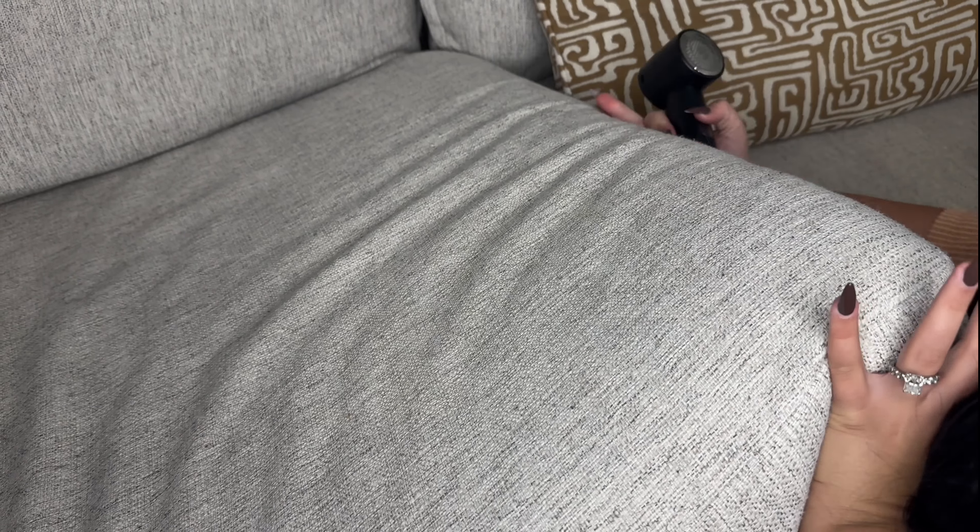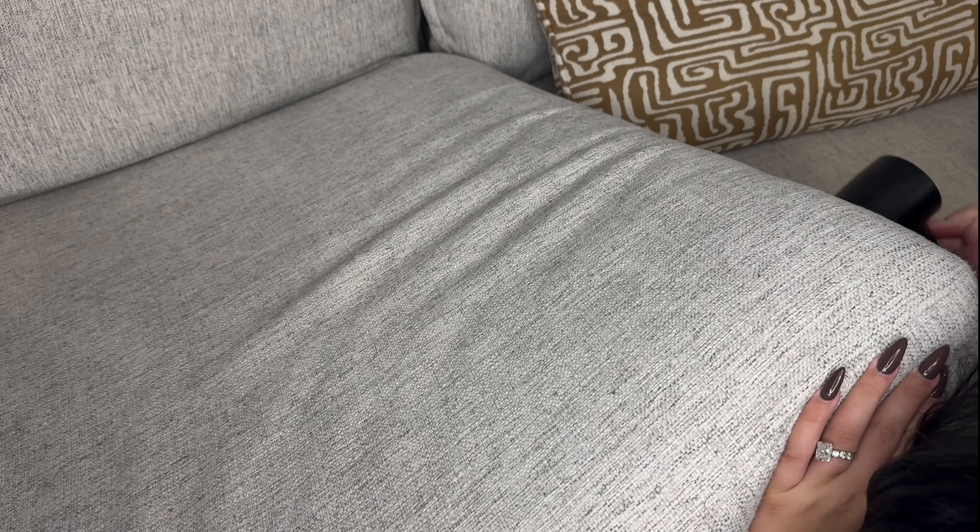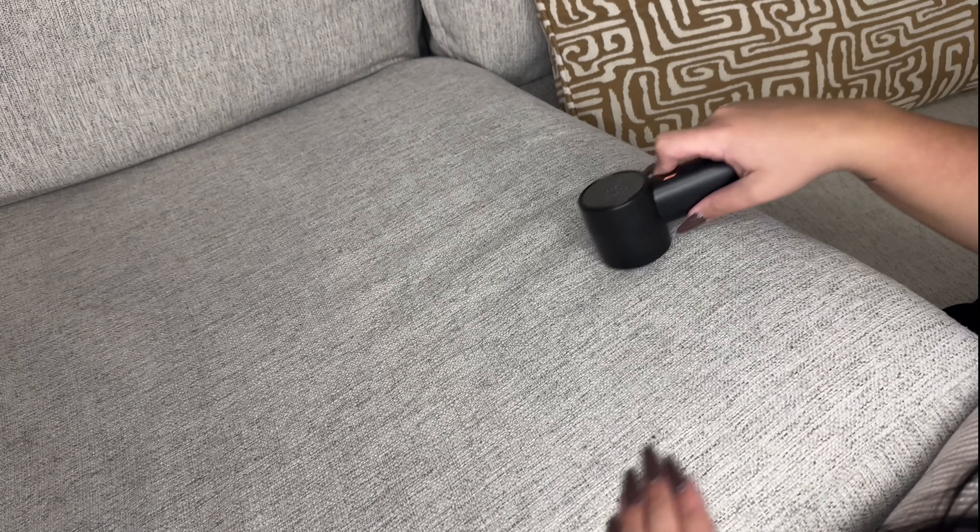I also wanted to show you guys the inside of my couch here. If you use it on the couch as well, it is absolutely amazing. Just right here, you can see the little balls — I just rub it over and it takes that away as well. And it's so much smoother. Thanks for watching.